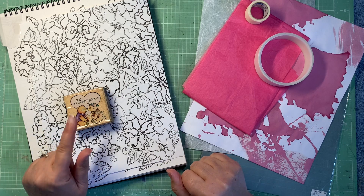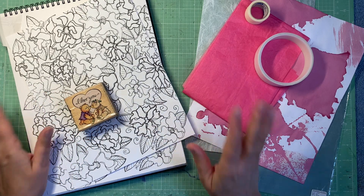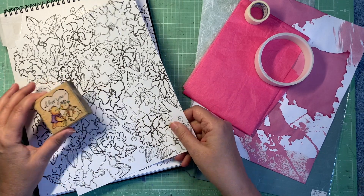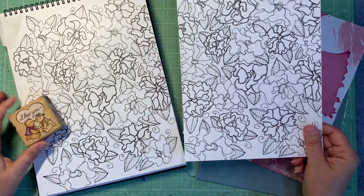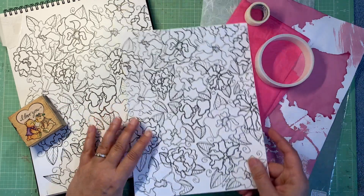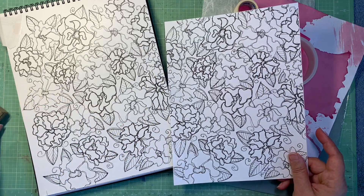Hi friends, welcome to my channel. Love you guys, thanks for coming on over to see what I'm doing in my craft room today. I have this printable for you today — this is July 2024, my birthday month, and I'm giving out a printable every video this month. Today it's this black and white doodle.